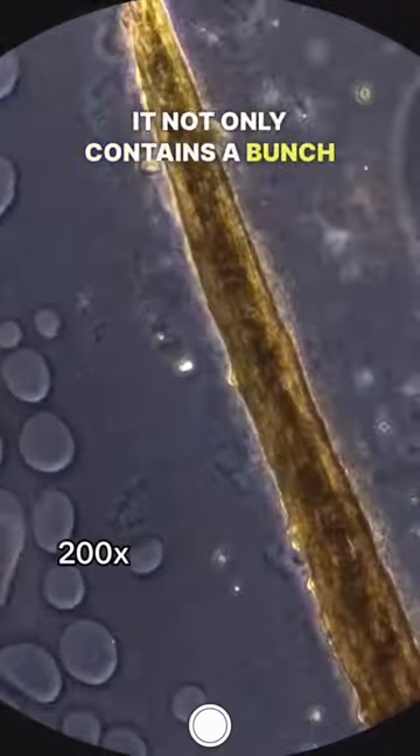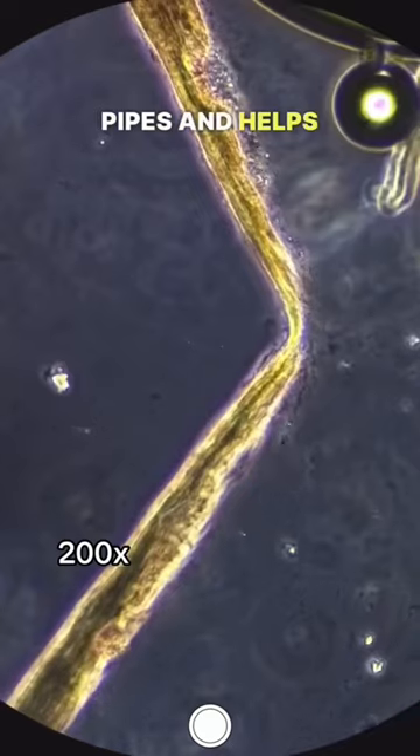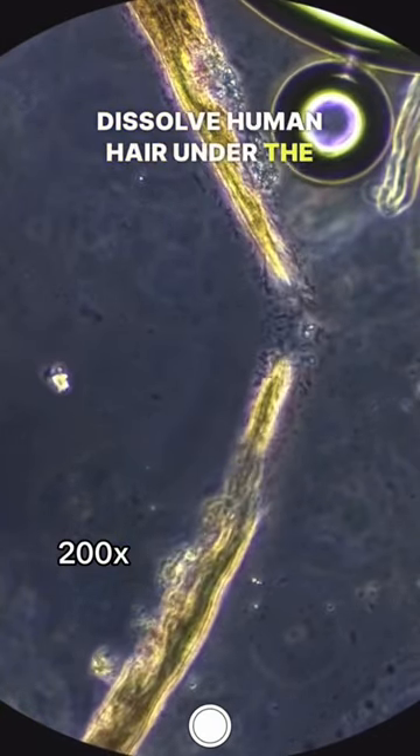It not only contains a bunch of chemicals that dissolve organic material like human hair, but it also heats up your pipes and helps flush everything out. Anyway, I think it looks really cool and satisfying to watch it dissolve human hair under the microscope.